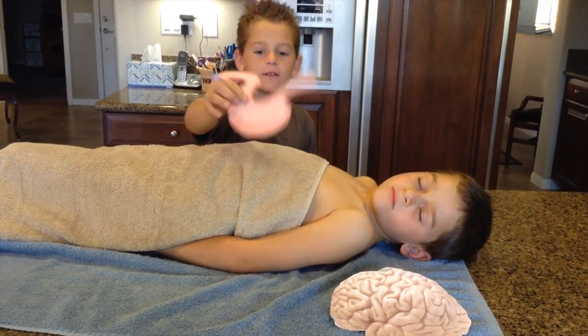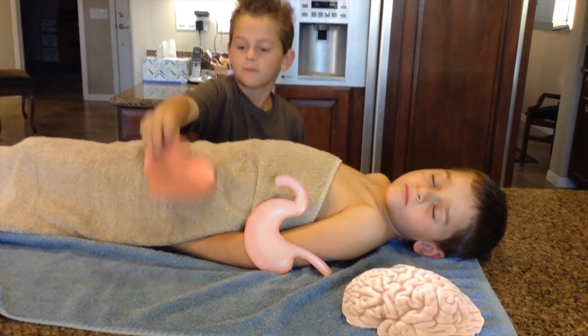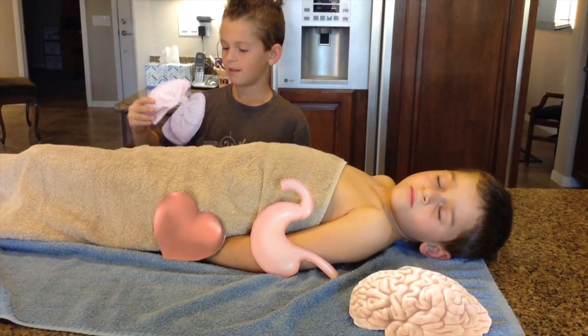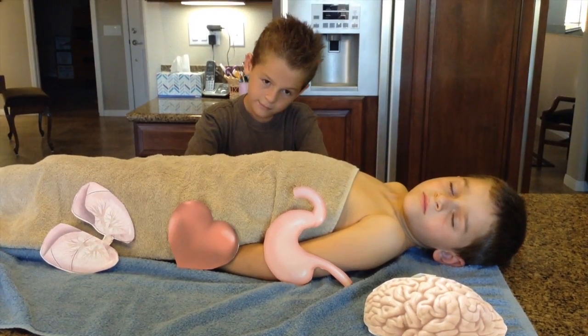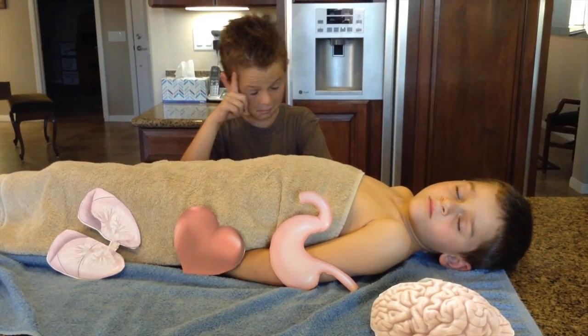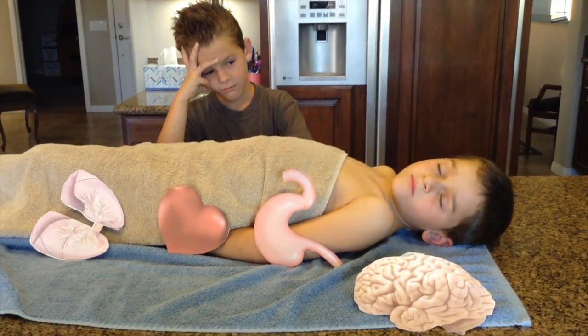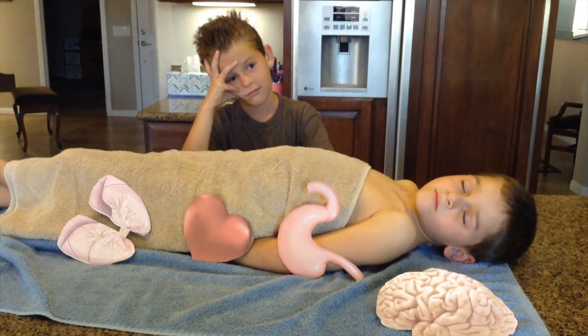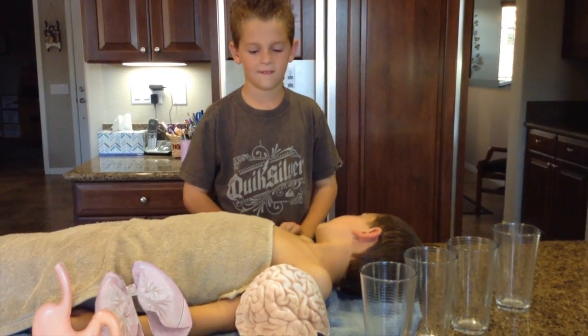The organs removed include the stomach, the heart, and the lungs. The Egyptians wait for the organs to dry. Every organ is put in a jar to last for a long time.